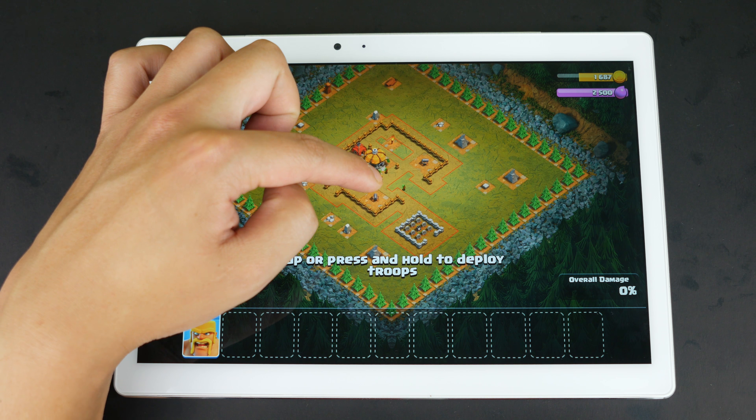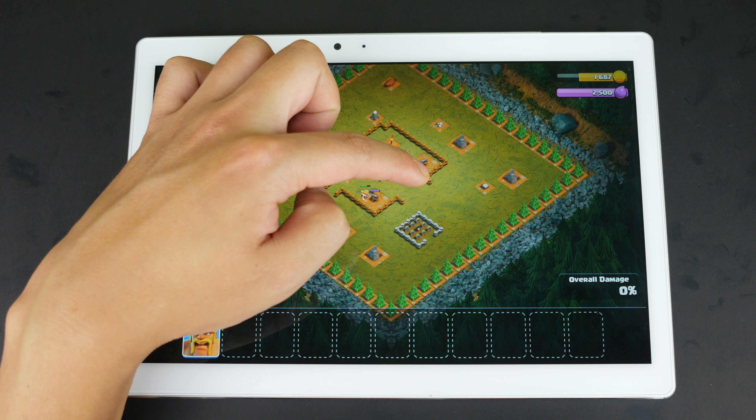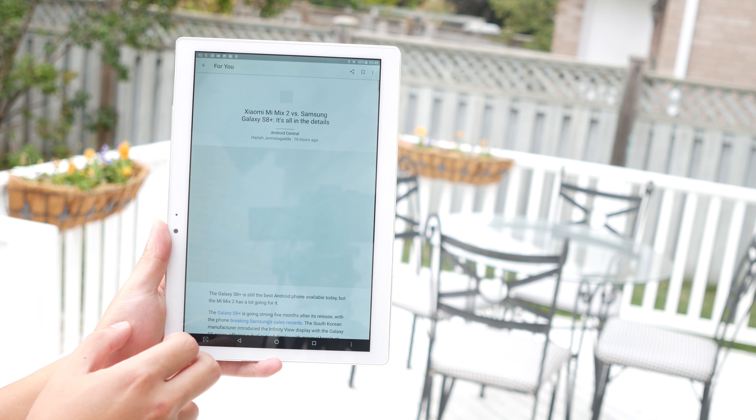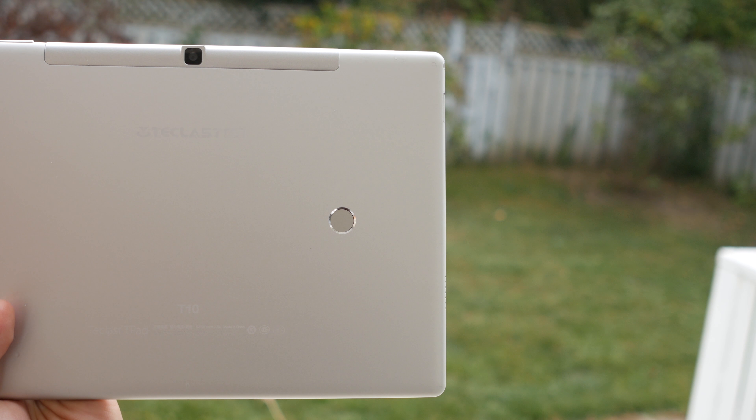They have released the Teclast T10 Master, a tablet that at first glance looks pretty unremarkable, but the more I look into the specs it's actually a really complete device. Quick rundown: 10.1 inch 2560x1600 resolution, MTK8176, 4GB RAM, and an 8000mAh battery. Before we jump right in, you can help this video out a lot by hitting that like button — thank you so much.